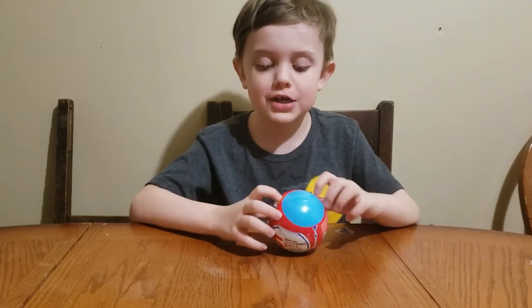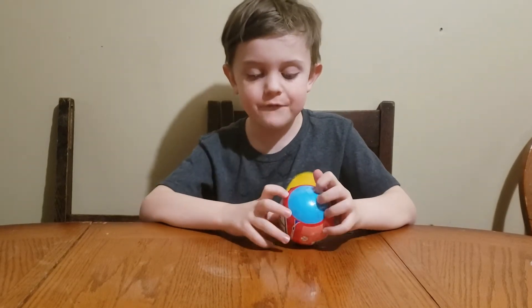Hi, welcome to TPF Unboxing. Today we are opening a five surprise.